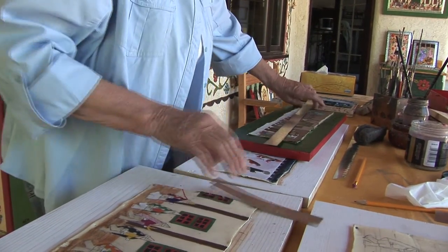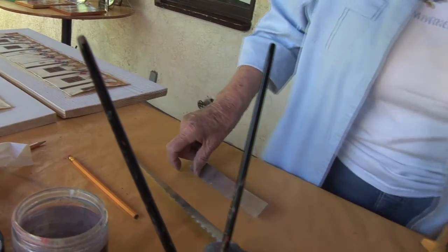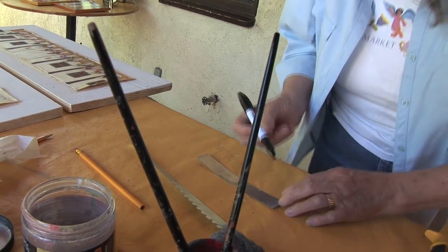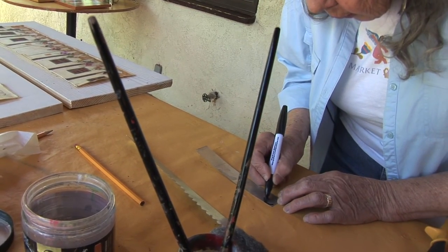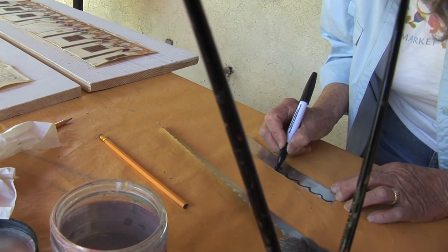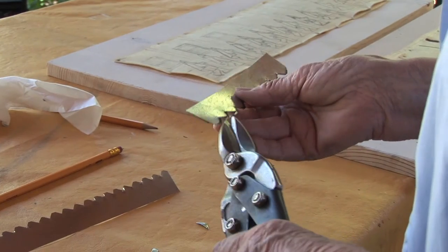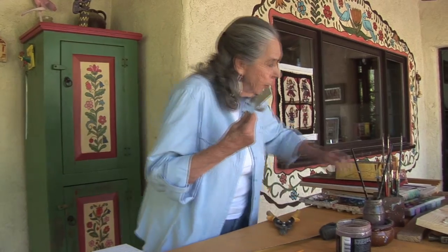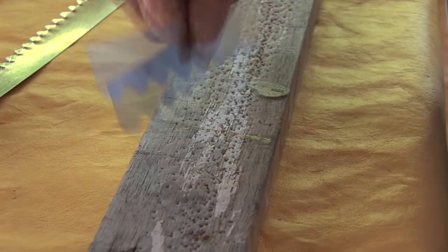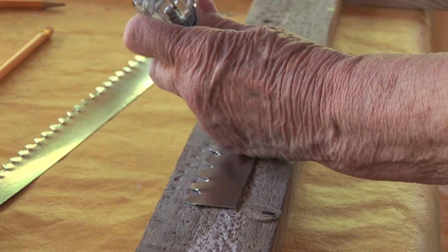Then what I do, I'll turn my tin over this way. I get a marker — I've got a thick one there — and then I do my scallops. Then I cut each one. Once it's done, I get this little board, put it across, and then I start making my little holes so that I can just nail them on.